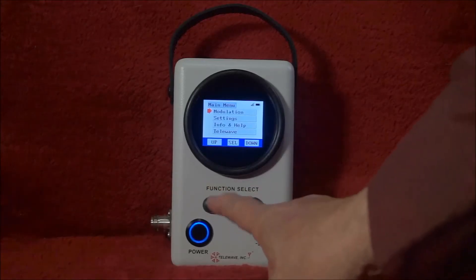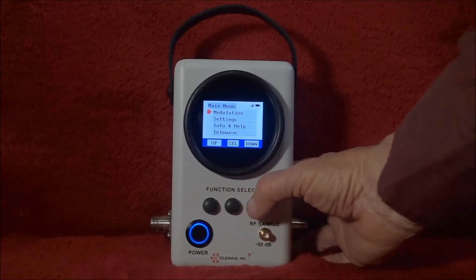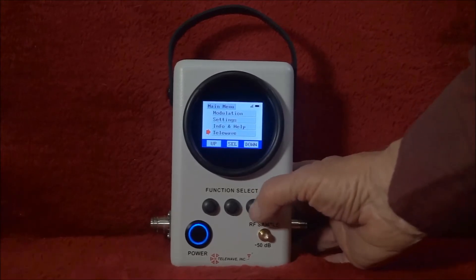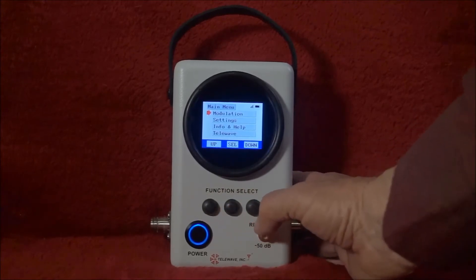I've selected the menu item and it shows several selections. Going down, there's modulation, there's settings, there's info and help, and there's Telewave information. We can select any one of these. We'll go back up and check on modulation selections.